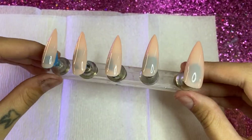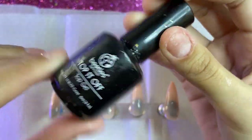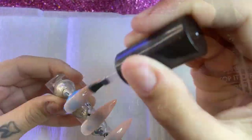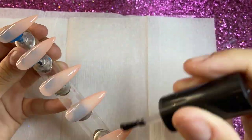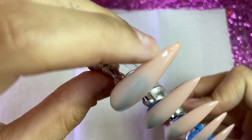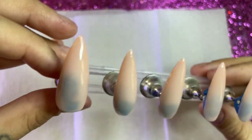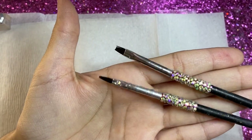Okay guys, this is what our nails should look like after three coats — really pretty and I love it. Now I'm going to go ahead with my favorite Beetles no-wipe top coat and add a nice thick layer on top of these press-on nails, then stick them in the UV lamp for 60 seconds. Unfortunately I stuck them a little too deep in the lamp and it hit the corner and looks a little ugly, but it's okay — let's continue.